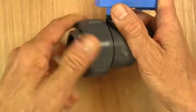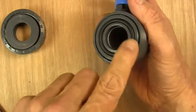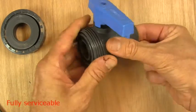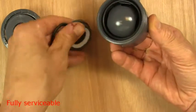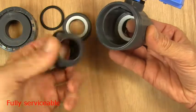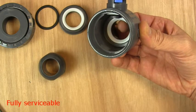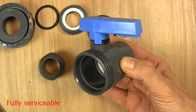If we take off the union, you can see, first of all, we have an O-ring in here. The valve is fully serviceable by closing the valve and pushing the ball from the other end. Then the valve seat comes out, the valve ball with an O-ring, and then you can see the valve seat at the other end. So even though it's a single union ball valve, all the parts can still be taken out for servicing.